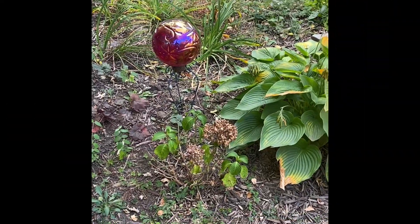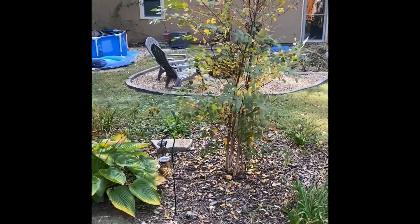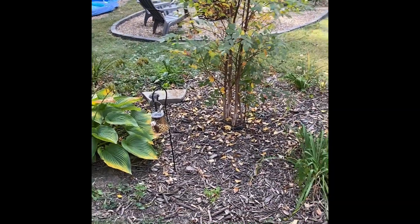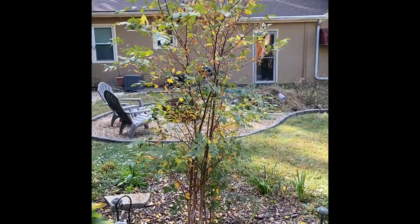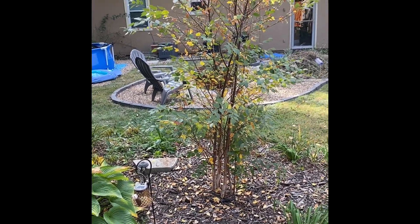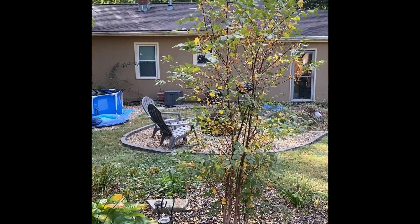Last year I also put in this river birch tree, which really balances out the whole space. I actually got this as a gift — my staff gave me a gift card to a place I frequent and I got this tree. I'll post pictures of that endeavor. You can see the leaves are turning yellow for fall, but I just can't wait for this to take off. It's gotten a good foot taller this year just with the growth it's had.